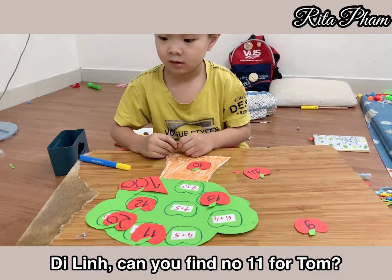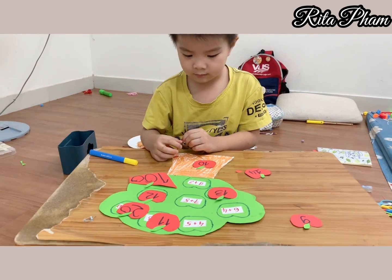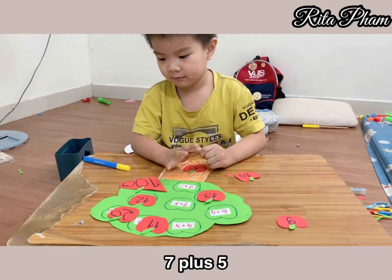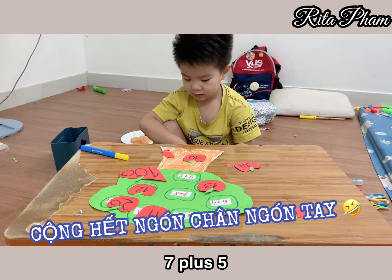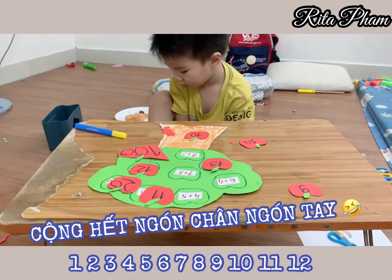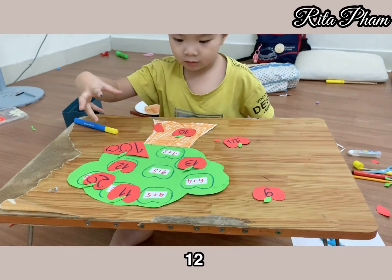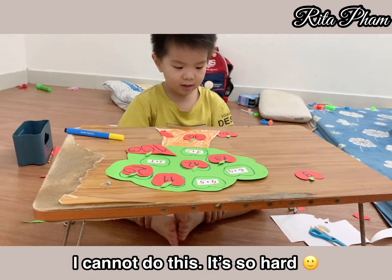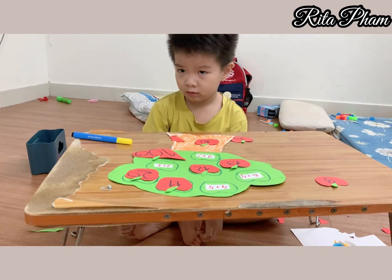Number 11 for Tom. Do another one. Do another calculation. 4, 5, 4, 4. 7, 6, 5, 1, 2, 1. 2. 1, 2, 1, 3, 4, 5, 3, 2, 2, 3, 2, 3, 1, 3, 2, 2. 3, 2.